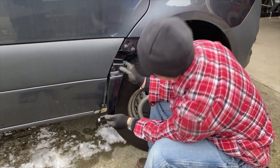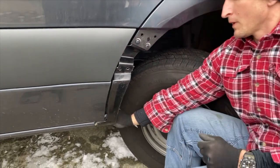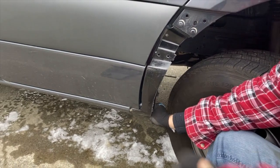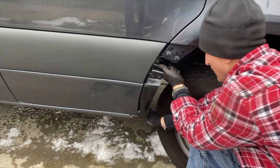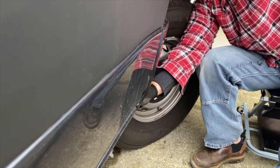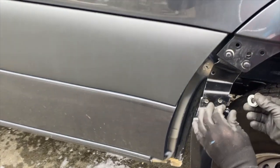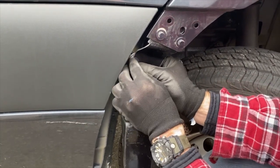For the center bolt, mock everything up to where it's going to bolt in and then check your body lines for the gap on either side, because you may need to add a washer behind this center bolt to push it out a little so that everything is lined up even. Looking at it here, I need to add a couple of washers behind it before I bolt it into the factory location to get the body lines even the way they were.